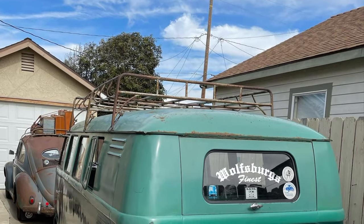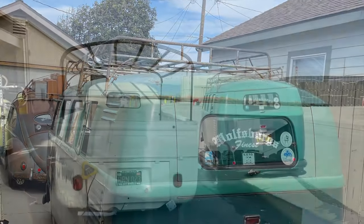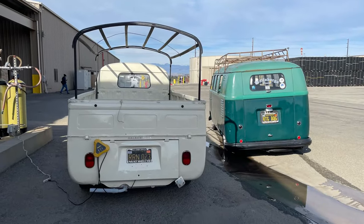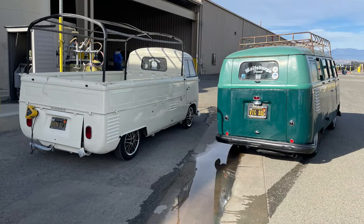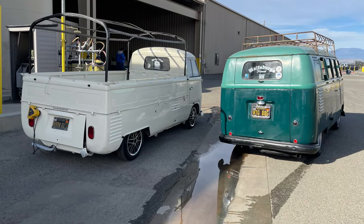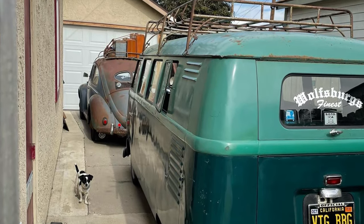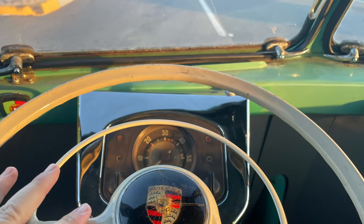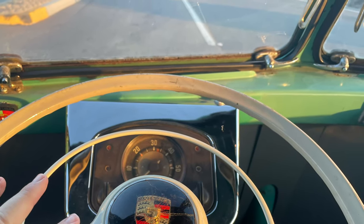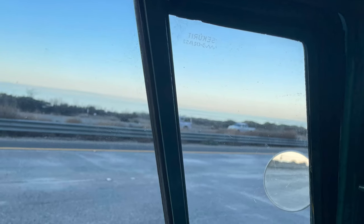That's a picture of my '52 sweater. I think the bus was happy to be getting put back together. You hear sometimes in some shows where they say, 'Oh, it was fighting me the whole time.' This bus just wanted to go back together — it just wanted to run, wanted to be back on the road. Here's a picture of me driving it down the road. I like to go to the coast, and in this picture I was just going out for a little cruise.